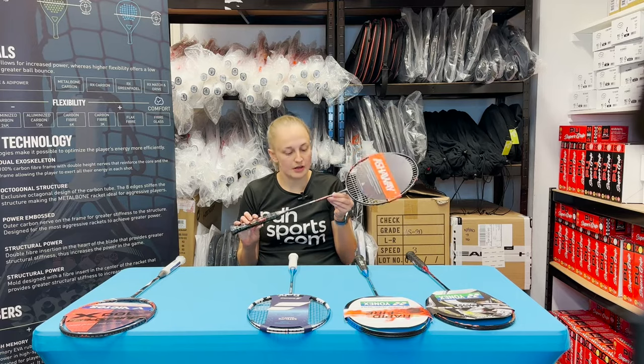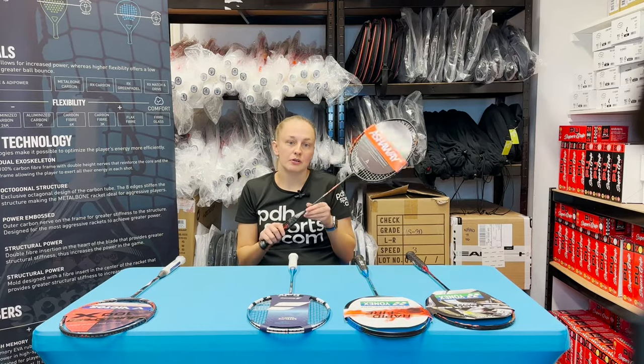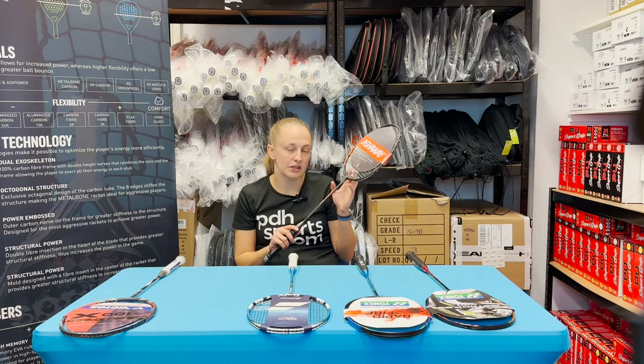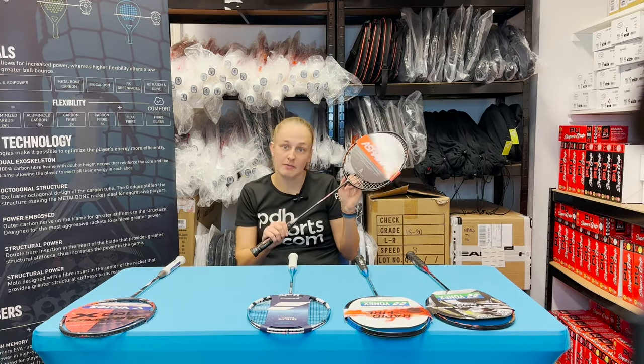Next, we have our best racket for intermediate players — the Ashway Viper XT 1600, which has been a strong favorite of ours since it arrived. It's mid-balance, mid-weight, mid-flex — kind of mid-everything — as well as having a really appealing price point. Anybody looking to get into badminton a bit more and wanting something that'll last them a while should definitely consider it. An added bonus with any Ashway racket is they come with a really good factory string — the Zymax 69 Fire — which we offer as a popular restring upgrade, but these rackets come with it at factory settings. That's a really positive point.